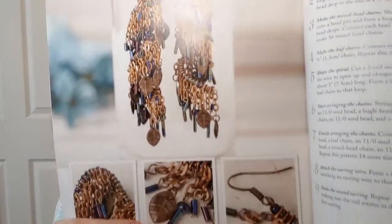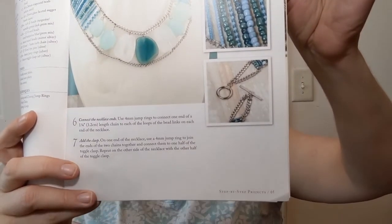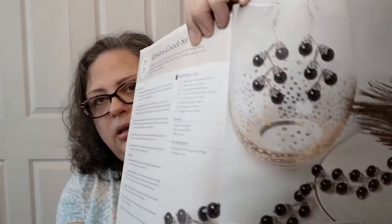Bronze twirl earrings — these are very much a statement piece. They would hurt my ears to wear; I'd have to use clip-ons. That looks pretty heavy. But I love the way they put that together. I could see doing some of these techniques for a charm bracelet — that would be kind of fun. Beaded stripes necklace — I love the colors and the way this is done. It's a level three, time two, because of course I like the hard one. Isn't that gorgeous? I think it's all the blues and turquoises. The crisscross cascade set is a level three, time two, and yes, it does kind of crisscross when you wear it.